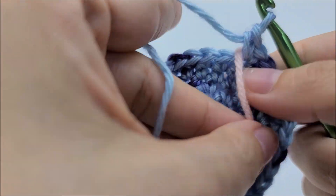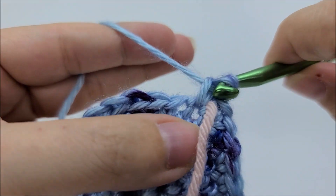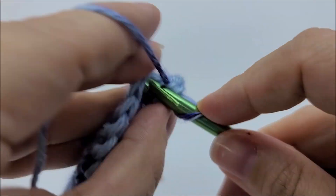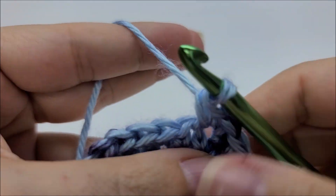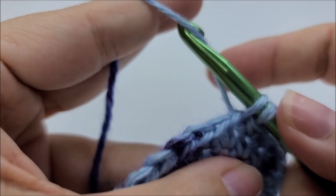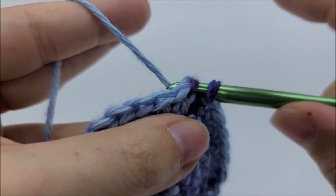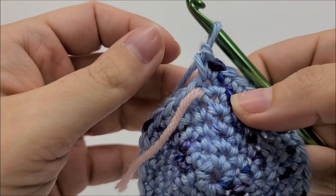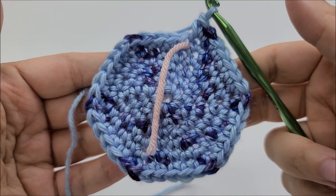Move your marker up and start round six. We're going to do one single crochet into the next four stitches — one single crochet into the next four — and two single crochets into the next. Repeat that for round six: one single crochet into the next four, then two singles into the next, all the way around to your stitch marker. At the end of round six you'll have 36 stitches. It's okay if it looks a bit pointy and not round — it'll all work out in the end.